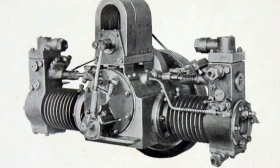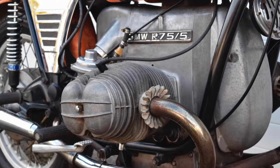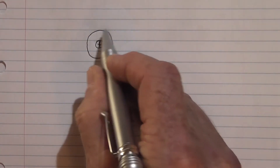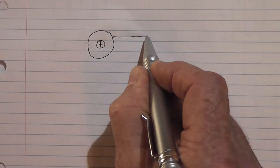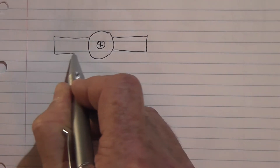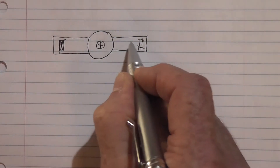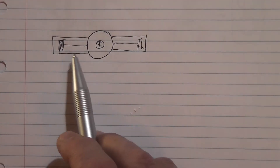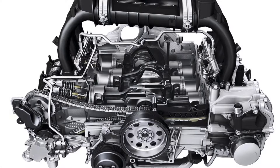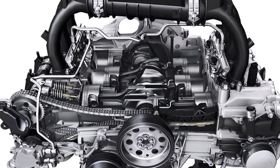Boxer twins are a particular type of flat engine. A flat engine is where, looking end-on at the crankshaft, you have the cylinders opposing each other 180 degrees apart, with a piston at each end and conrods going into the crank. It's generally in pairs, so it can be a two-cylinder, four-cylinder, six, eight, ten, twelve, and so on. There's no reason it couldn't be an uneven number, but it would be more difficult to balance.